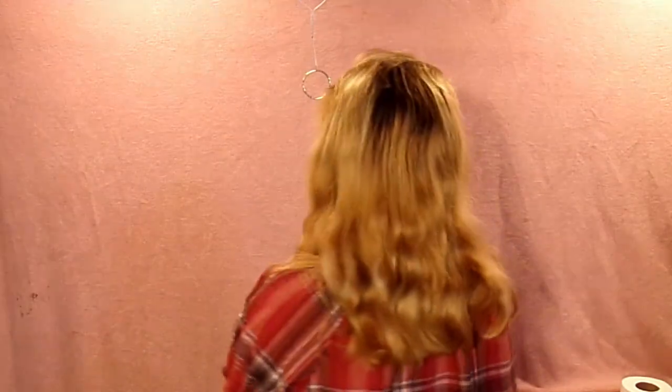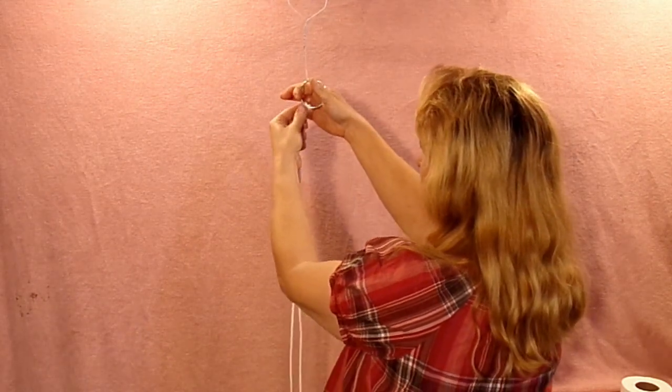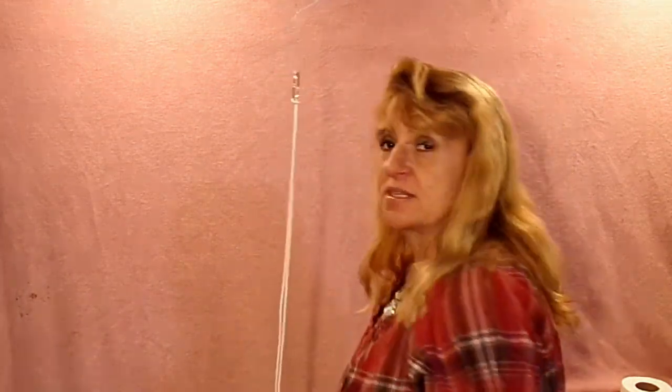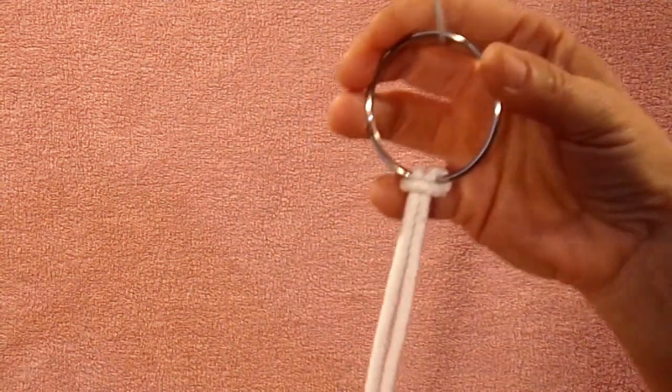I measured three body-lengths and I'm going to cut it right here. We're going to put two of these on each side of the ring. So we're going to have two on this side and two on this side, and then two right here in the middle that are going to be a lot shorter because they're not going to be worked quite as much. I've got four cut at three body-lengths and two cut at one and a half body-lengths.